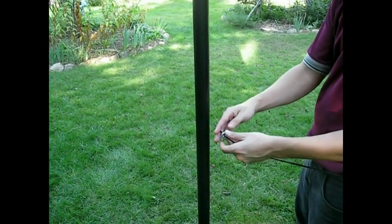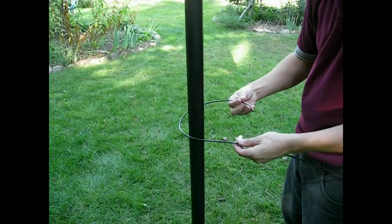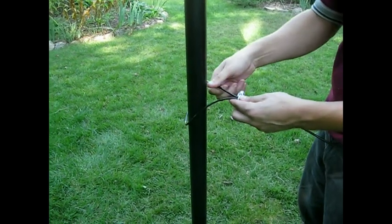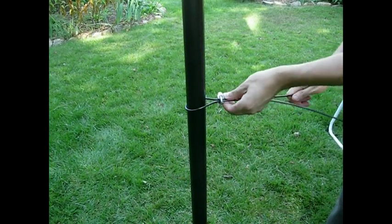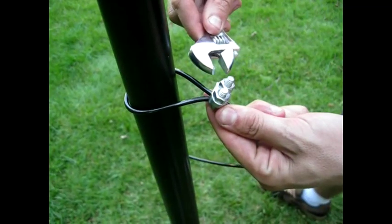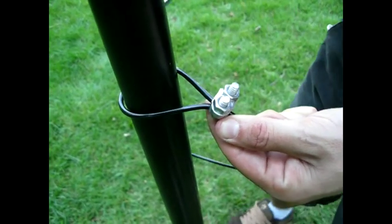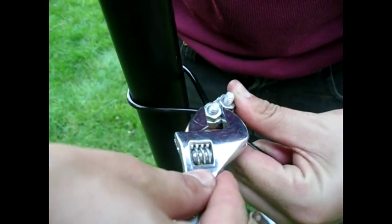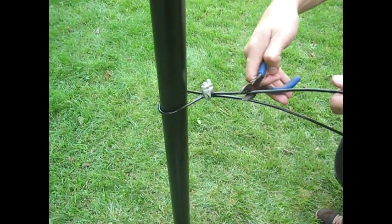To terminate a run of monofilament with a U-bolt clamp, first string the wire through the clamp. Then take the wire around the back of the post and through the clamp again. The clamp does not need to be tight around the post because it will be suspended by the brace band. Now tighten the clamp using your adjustable wrench. Make it as tight as possible so that a falling tree branch or an extreme deer impact will not pull the cable from the clamp. When it is securely fastened, clip the extra cable off with your wire cutters.